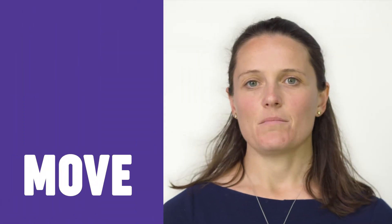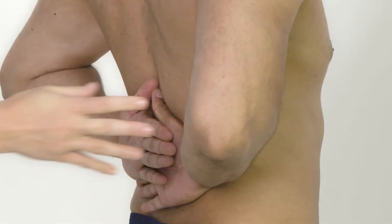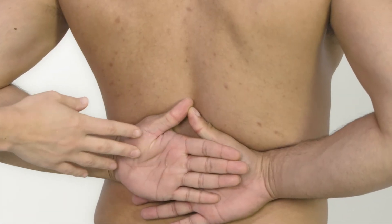Shoulder movement and function can be assessed by asking the patient to put their hands behind their head and behind their back. Internal rotation can be given a measure by how far up the back the hands can go — in this case to the lower thoracic level. If not, it's useful to quantify the deformity as mild, moderate, or severe.